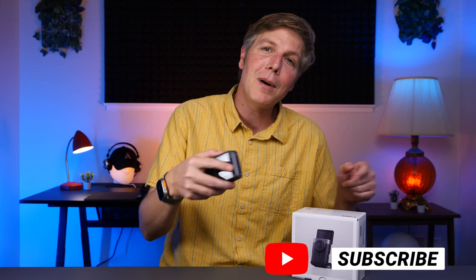Thanks for checking out the V10 with me. Please hit that subscribe button so we can stay in touch on other new content creator gear and tools. Until next time folks, take care.